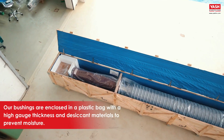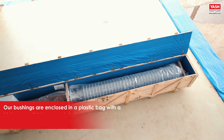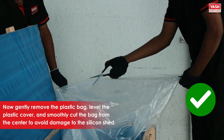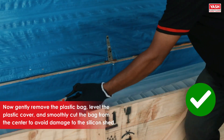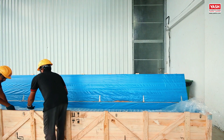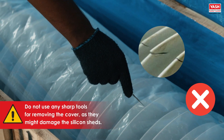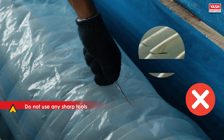Our bushings are enclosed in a plastic bag with a high gauge thickness and desiccant materials to prevent moisture. Now gently remove the plastic bag, level the plastic cover, and smoothly cut the bag from the center to avoid damage to the silicone shed. It is advisable not to use any sharp tools for removing the cover, as they might damage the silicone sheds.